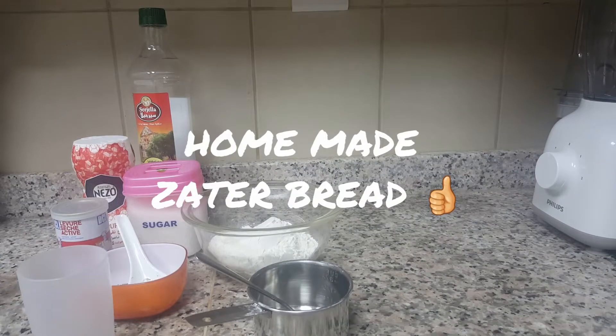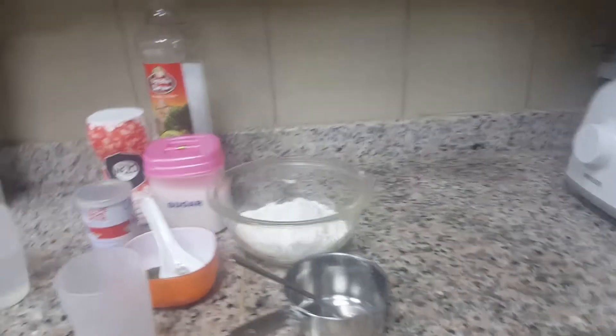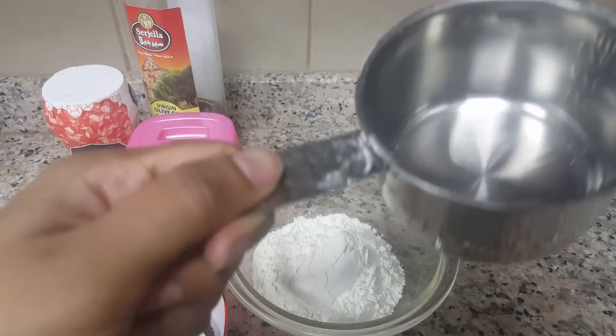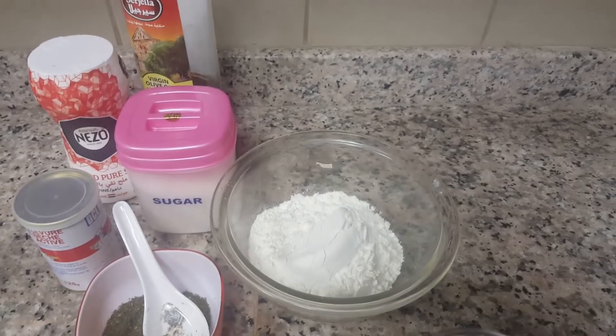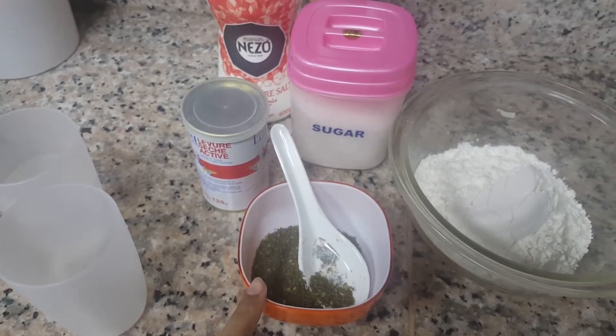Hi everyone, welcome back to my channel. Today I'm going to show you how to make a za'atar bread, also called Arabic bread. Here are the ingredients: one cup of all-purpose flour — this is the cup measure — one cup of all-purpose flour, and this is the za'atar. I got this from Carrefour.